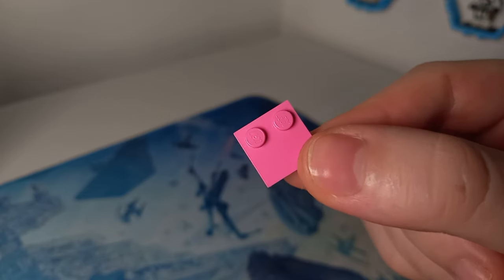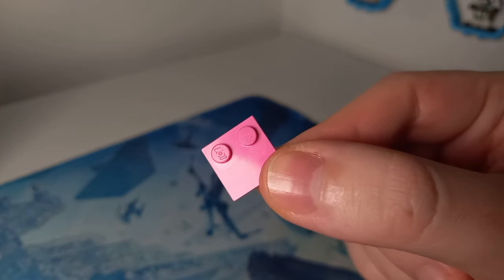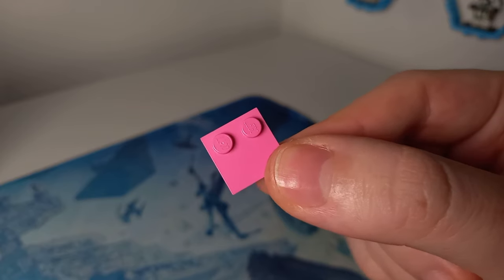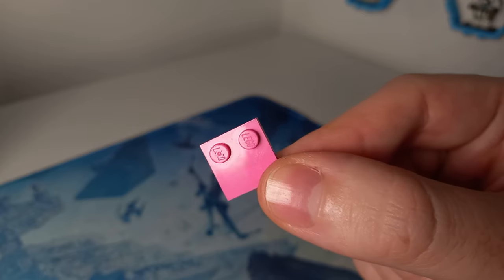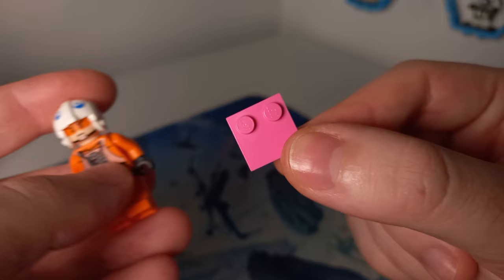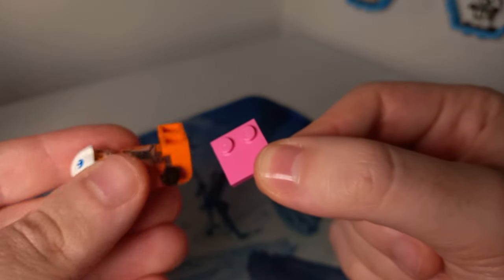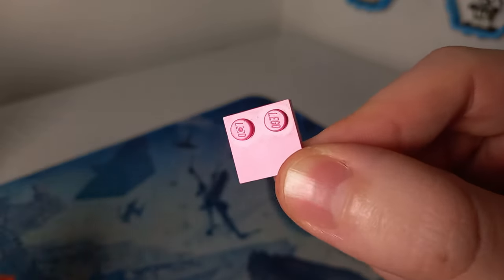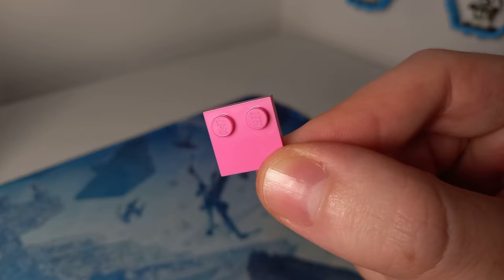I want to ask you — and I'll put up a poll in my community tab — do you put the studs on the front or back legs of minifigures? Different set designers do it different ways. Sometimes they tile it off completely. When you sit a minifigure down, does this cushion the bum of the minifigure or act as some sort of footrest when putting them in vehicles? Let me know in the comments and be sure to vote on the poll.